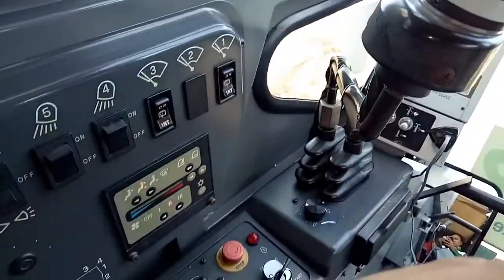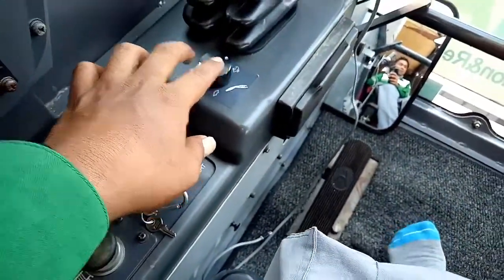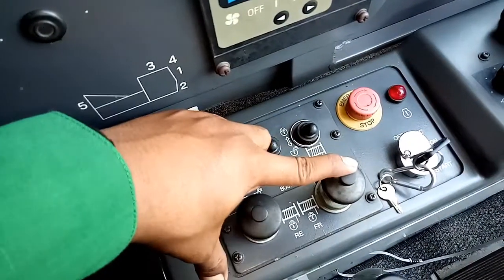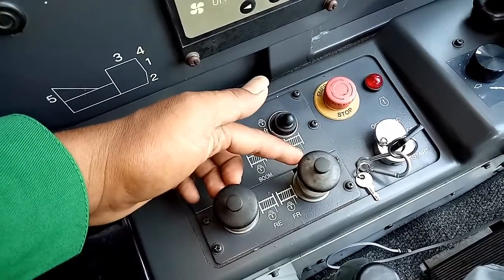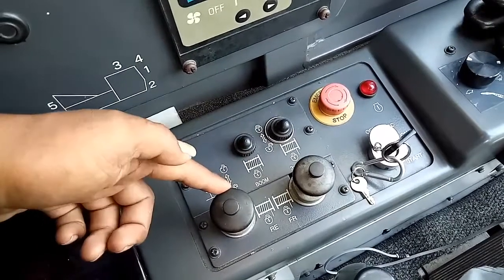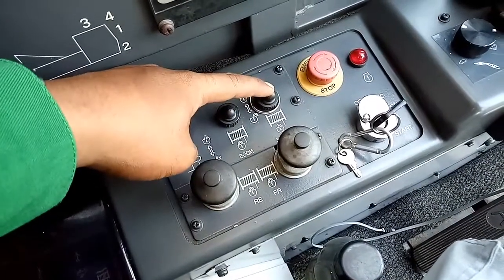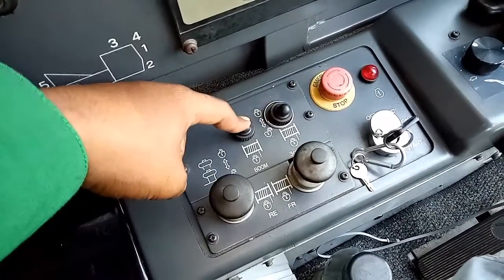Terus yang di sini ini potensio kecepatan untuk luffing juga. Yang di sini ini untuk lock manual drum depan. Yang di sini saya pakai untuk blok besar — ini lock manual untuk drum belakang atau aksuneri. Ini manual lock otomatis untuk paving. Ini untuk boom.